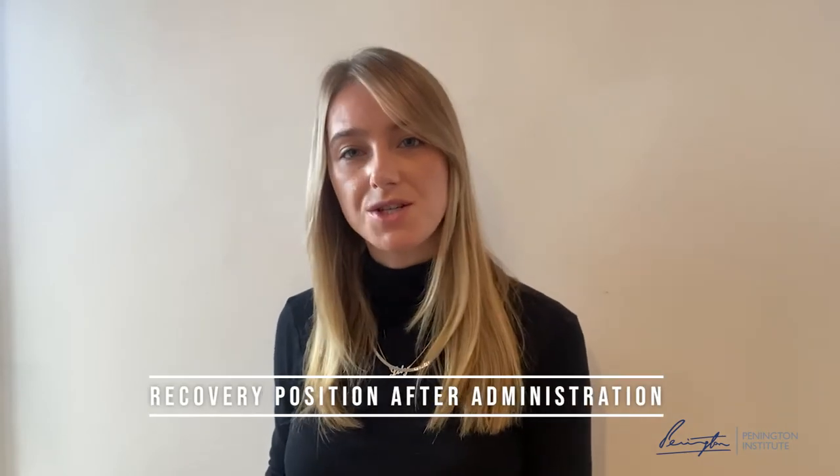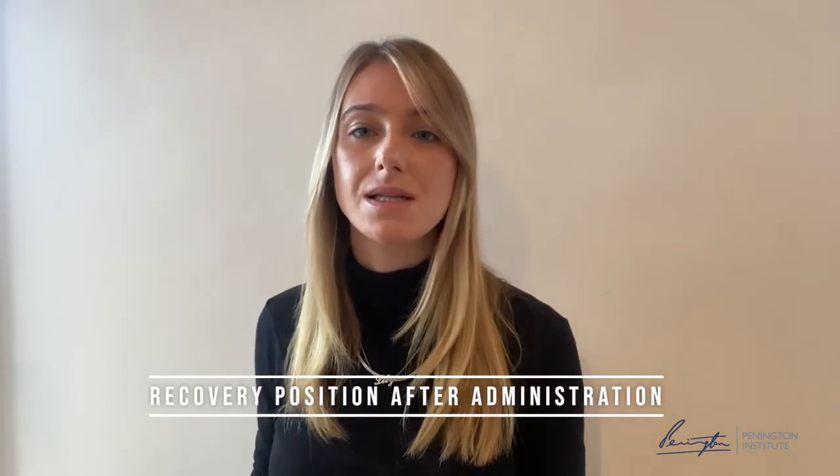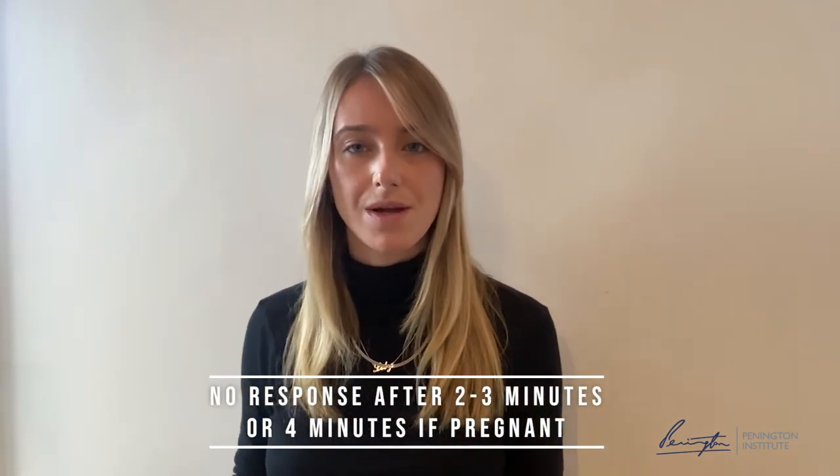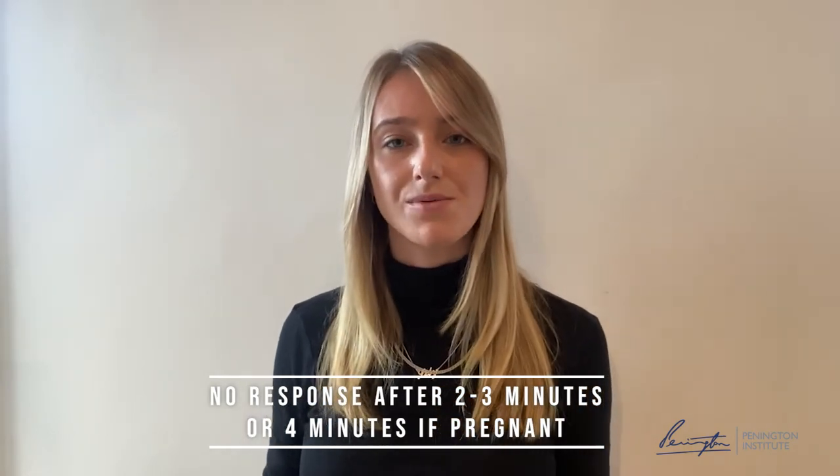Pop the person in the recovery position lying on their side and wait with them until emergency services arrive. Monitor the person's breathing, and if someone isn't responding to the Naloxone within two to three minutes, or four minutes if that person is pregnant, administer another dose of the nasal spray in the other nostril.